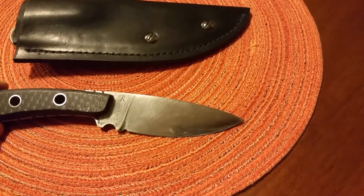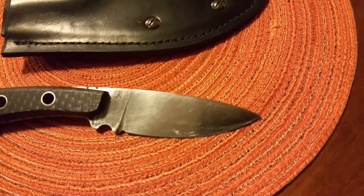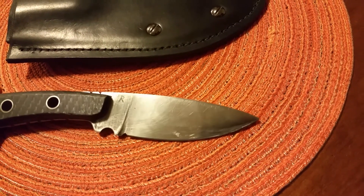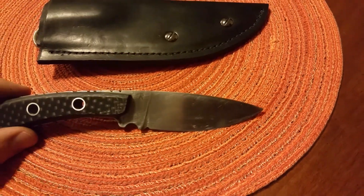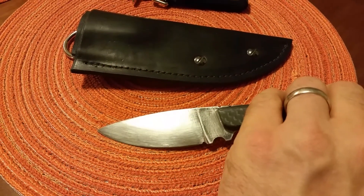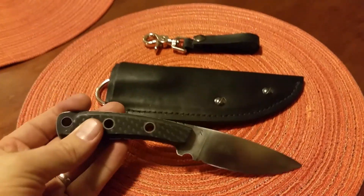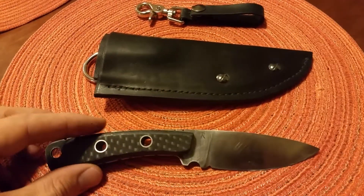One of the first I've ever signed. I actually left the steel a little unfinished purposefully so that it looks hand built, hand made — like, why not? You've got a hand built knife. You can see the F there on that side and the R on this side. It's a very sharp knife.